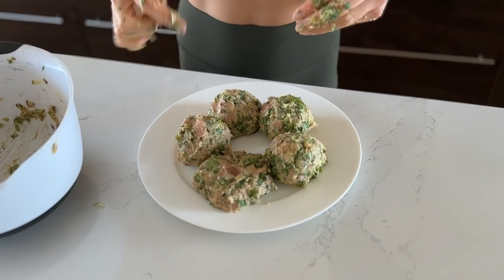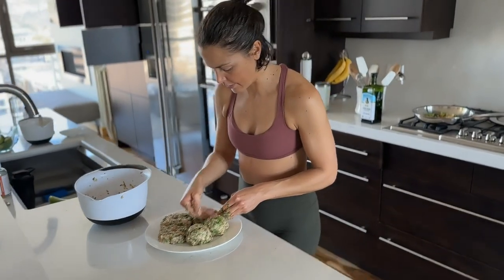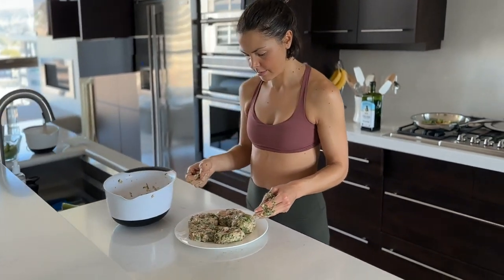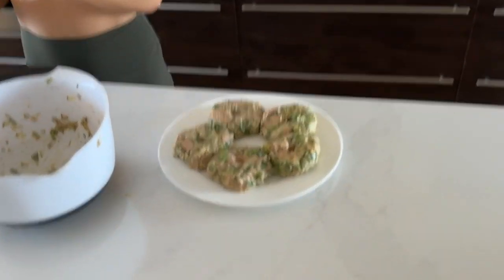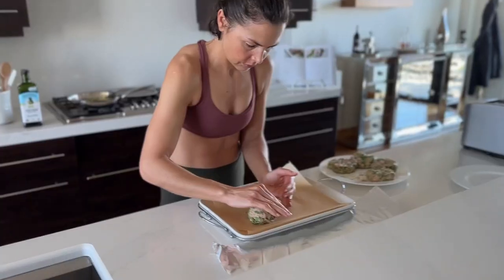They only need to be grilled for about five to seven minutes each side — keep a watch on them so they don't burn. The patties are all prepped now. I'll just cover them with plastic wrap and put them in the fridge. They're good to go!